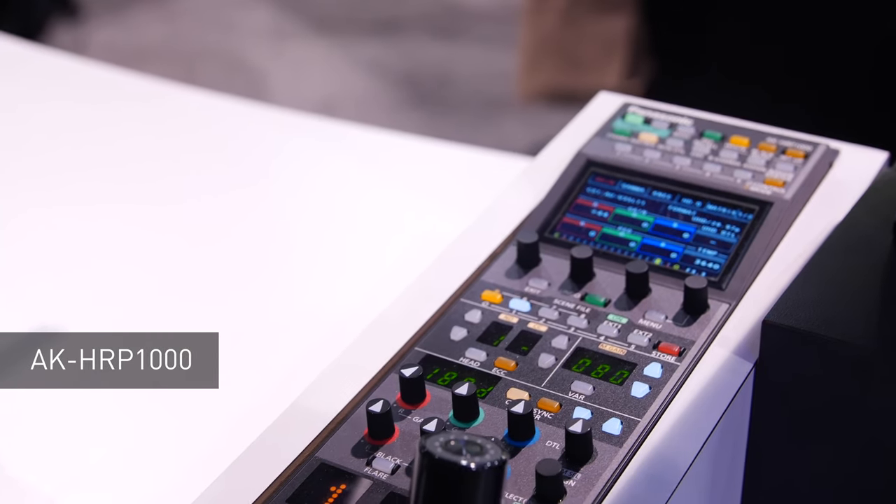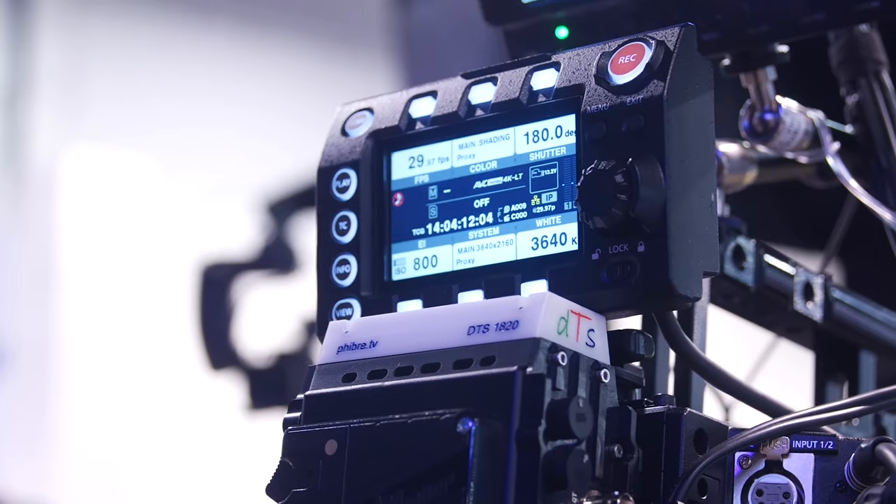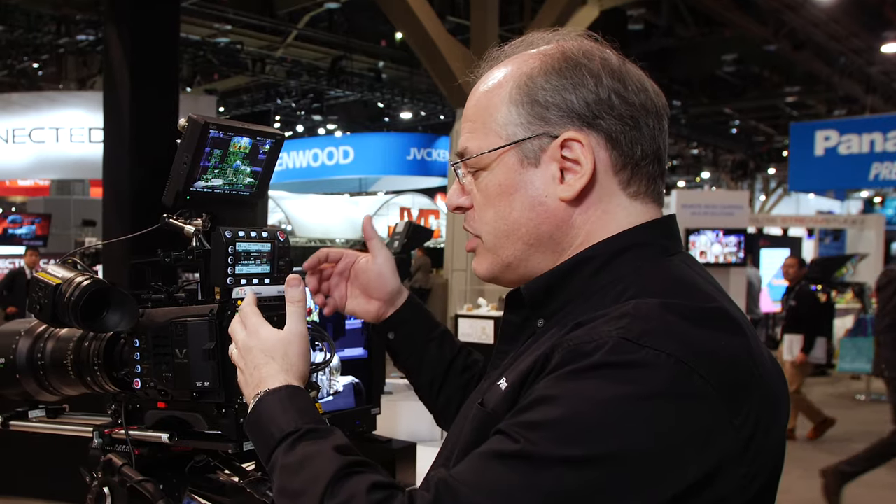The camera is now integrated with our HRP1000 paintbox control system and you can remotely control the camera. We've also integrated it to work with DTS's system. You don't have to use it, but if you want a larger system, you have a fiber system that you can complete in and out with the camera, with remote power and all that sort of functionality.